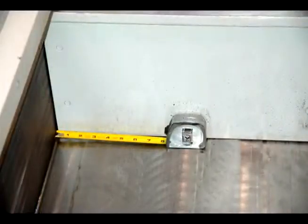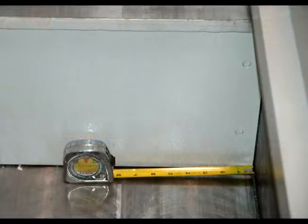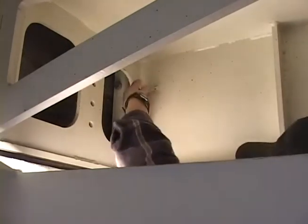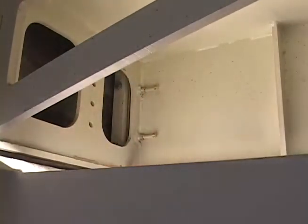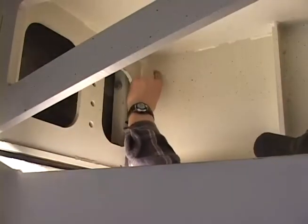Measure the distance between each side of the ram and the frame. On the underside of the ram, loosen the jam nuts and the fastening bolts on both sides of the ram. Tighten the adjuster bolts until the spaces between both sides of the ram are equal.